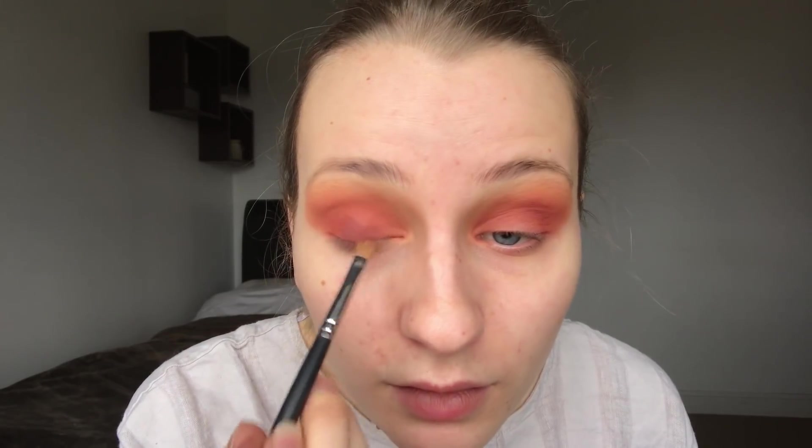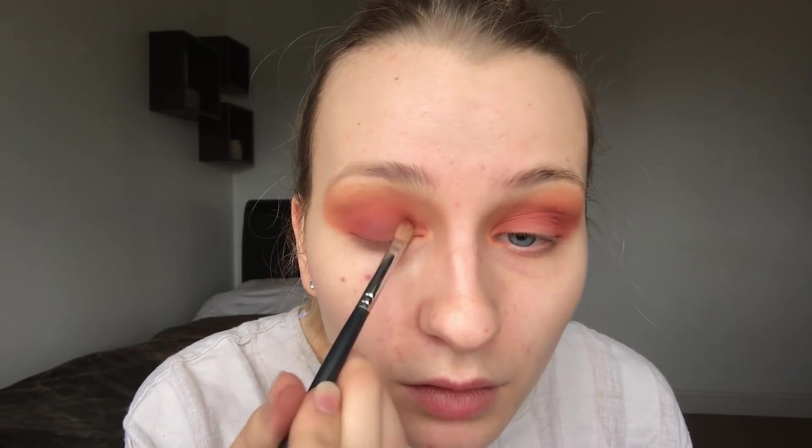I'm going to take this shade here and work it on top of the colour we just put on the eye. This one is MT09O, on the same brush. I keep bringing my brush higher just to make sure it blends up as well. Now I'm going to take the Modern Renaissance palette from Anastasia Beverly Hills — I love this palette, it's been well-loved. I'm going to take Red Ochre straight onto the lid, just pat it on, then blend the edges out.